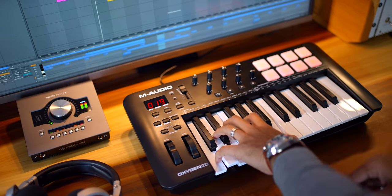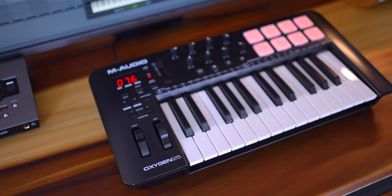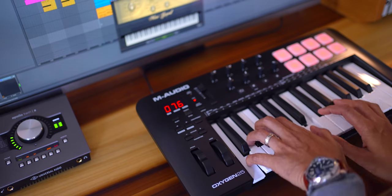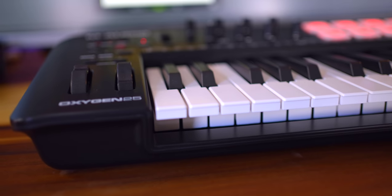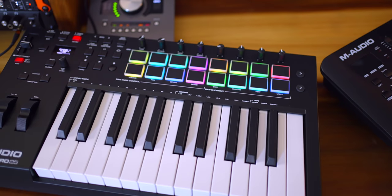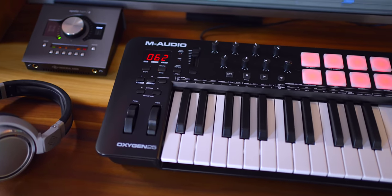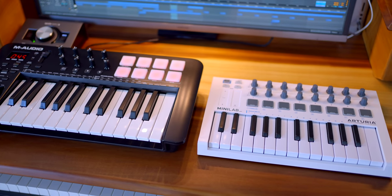Alright, let's get to the first good thing: the key bed. There are two reasons you should choose this keyboard over others at this price and this is the first. The keys are full-size. They feel fine and velocity is good too. This is not a premium key bed but I'm still easily able to be expressive and it feels natural. The keys do feel like cheap plastic compared to the Oxygen Pro — the quality difference is very evident. If you don't like mini keys, this is a great value. Of course it's not going to be as portable as a Mini Lab or M32, which have impressive keys even though they're mini.